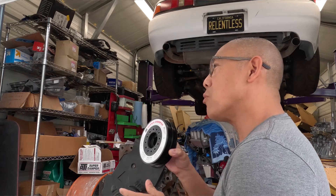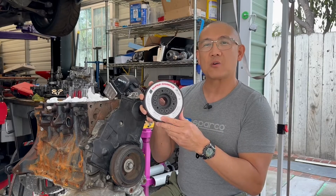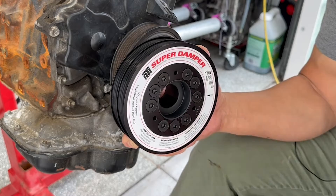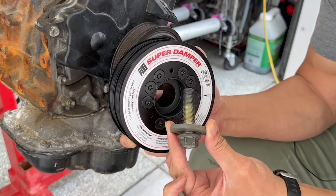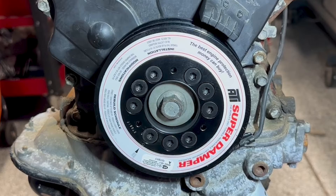If you'd like to learn more about the ATI Super Damper, check out some of the great technical articles they have on www.atiracing.com. I've seen lots of videos on YouTube showing people installing the ATI Super Damper with a mallet or forcing it on with a crank bolt. That is not the proper way to install the ATI Super Damper. Also, no one ever really talks about how to remove the ATI Super Damper once it is installed.